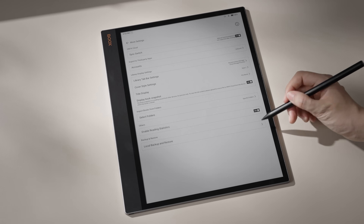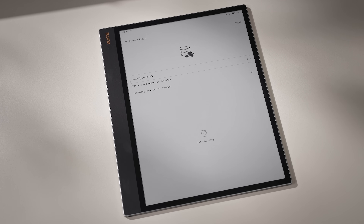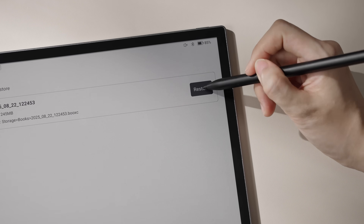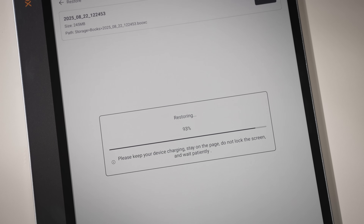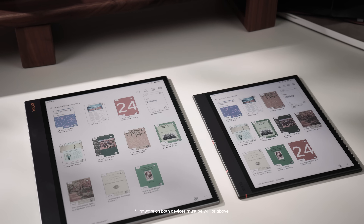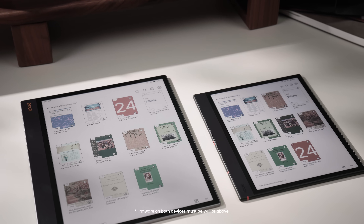To restore, simply copy the file to another Books device. Your book files, notes, annotations, and reading settings will all be recovered. All steps can be completed locally, and no internet or cloud is needed.